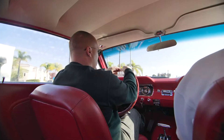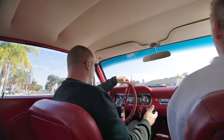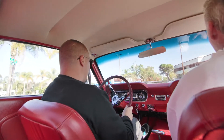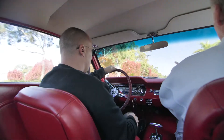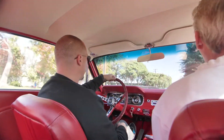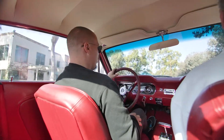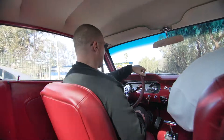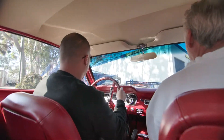C'est vraiment la transmission qui shift comme dans du beurre. C'est super agréable. Pas d'à-coups. On peut être sur un tout petit filet de gaz, la voiture ne hoquette pas du tout. Si on sollicite un peu plus, ça marche très bien. Le bruit est très sympa. Awesome. Très, très agréable. Je m'en doutais après ce qu'on a vu quand on s'est penché dessus, mais ça fait toujours plaisir d'avoir une confirmation.